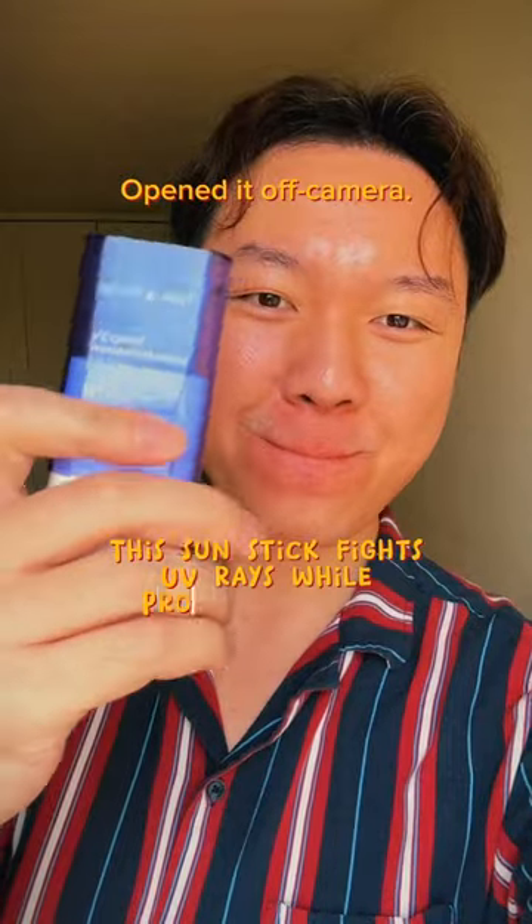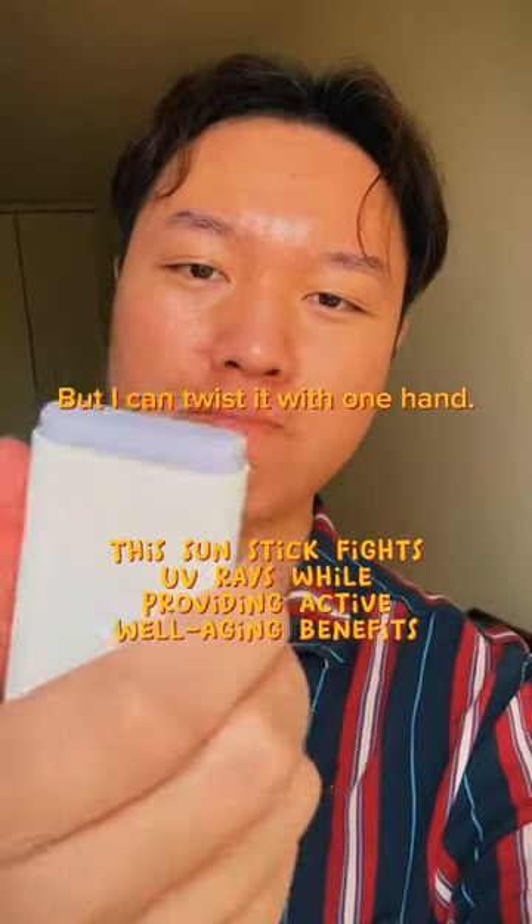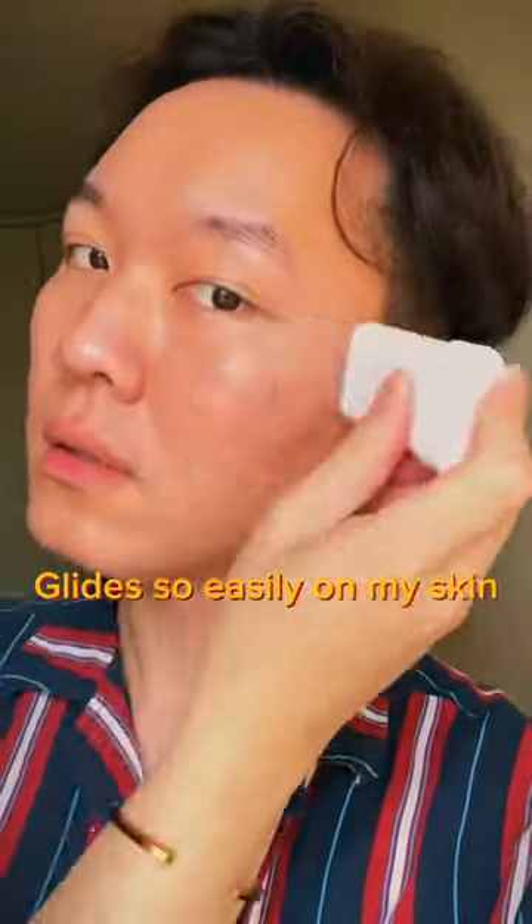Opened it off camera, but I can twist it with one hand. Now — the satisfying part.